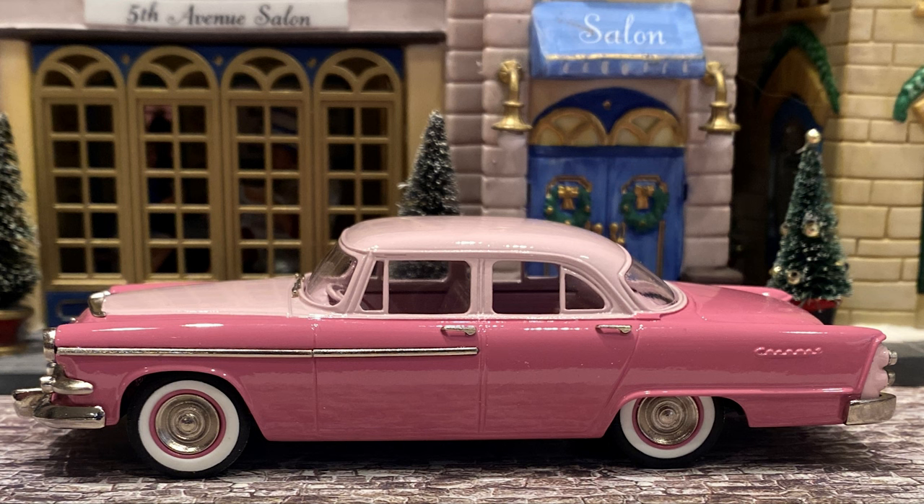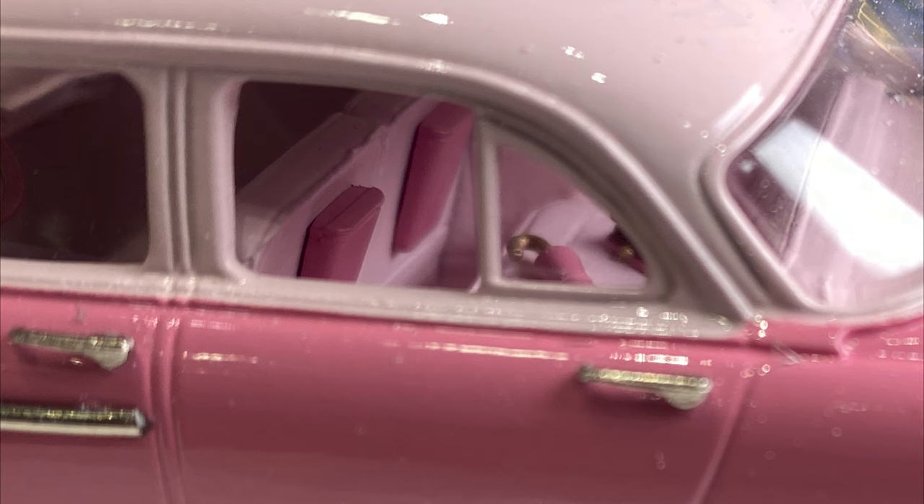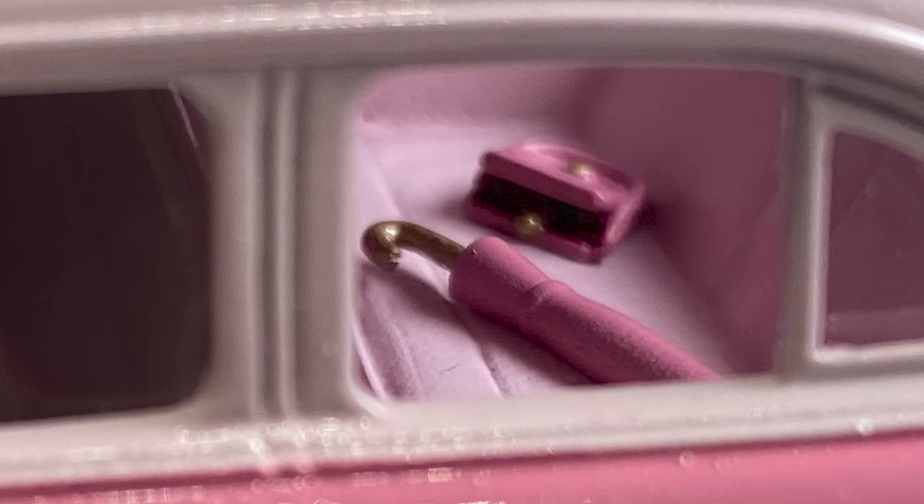The scale is 1:43 and it measures 131 millimeters — or five inches — long. It's hand painted with many hand-applied details as well. Look inside the back window and you'll see the purse and raincoat compartments on the backs of the seats, and a beautiful 1:43 scale umbrella and handbag on the back seat, painted in pink of course. It was exciting to find this in the mailbox today and I enjoyed sharing the opening with you.